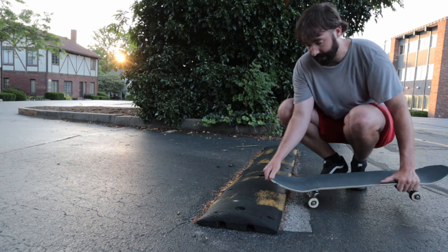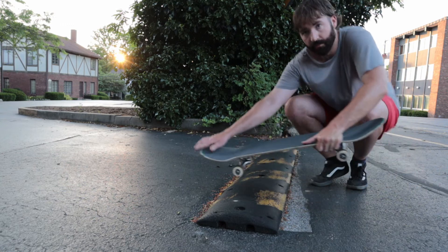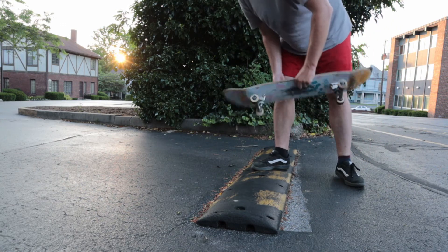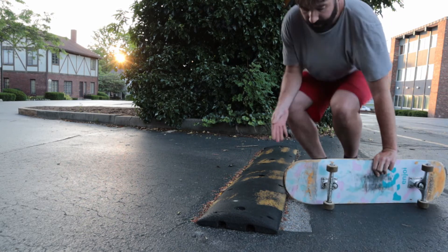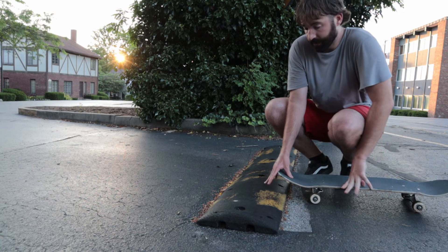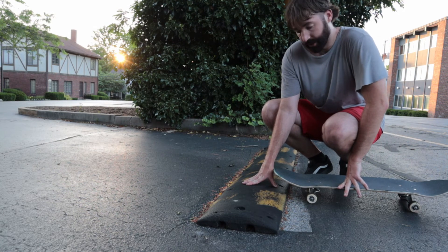Almost doing a nollie but not quite hitting the top of the board — you don't quite nollie it, you just kind of bonk and it'll go over. You just have to trust it. The faster you go, the higher and harder it's going to bonk. But when you're first doing this, you want to do something small and slow so that you don't get hurt.